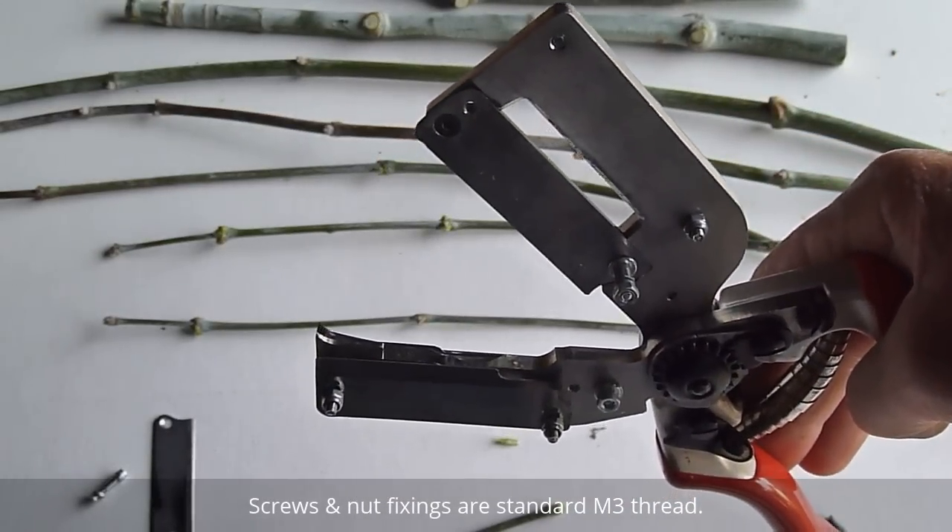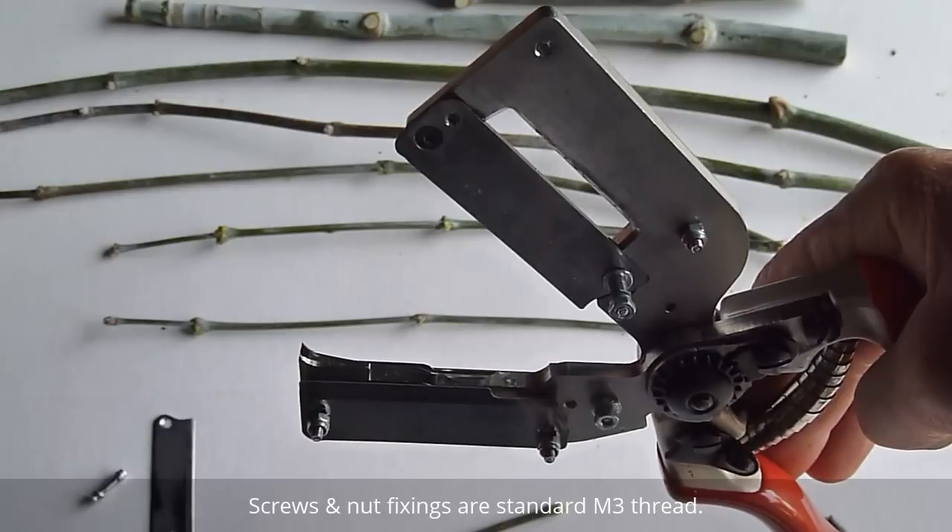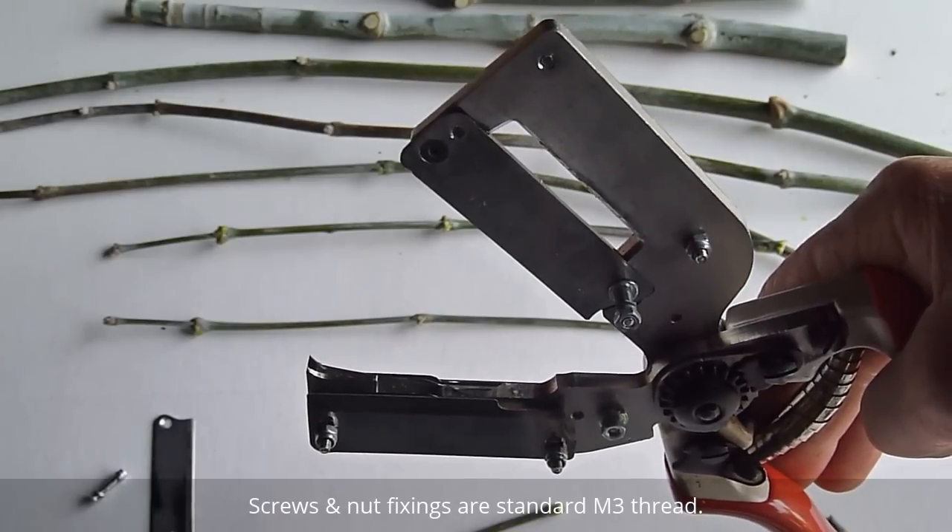On the back there we've got some longer screw fixings, and they'll be used to assemble another blade onto the back of the tool for when we cut kerf grafts.